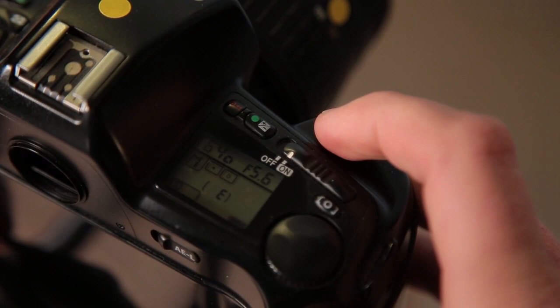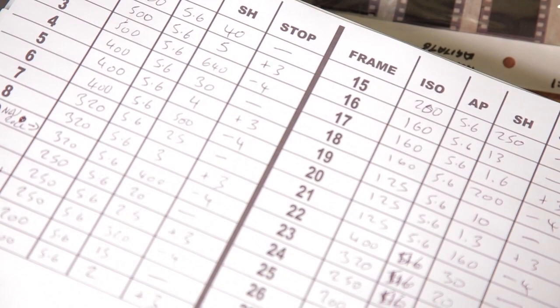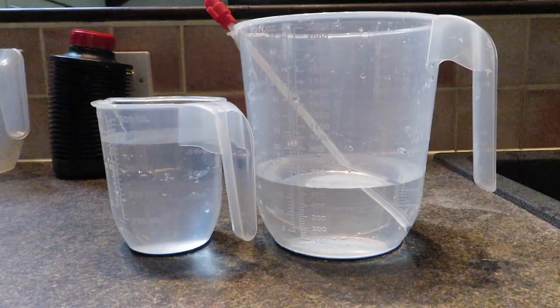I repeated exactly the same three-shot bracket for ISO 400, 320, 250, 200, 160, 125, and so on. I must admit I started to get a little confused as I was pressing the shutter and writing things down, thinking 'have I already taken that shot?' But I managed to get around it and finish the roll of film.